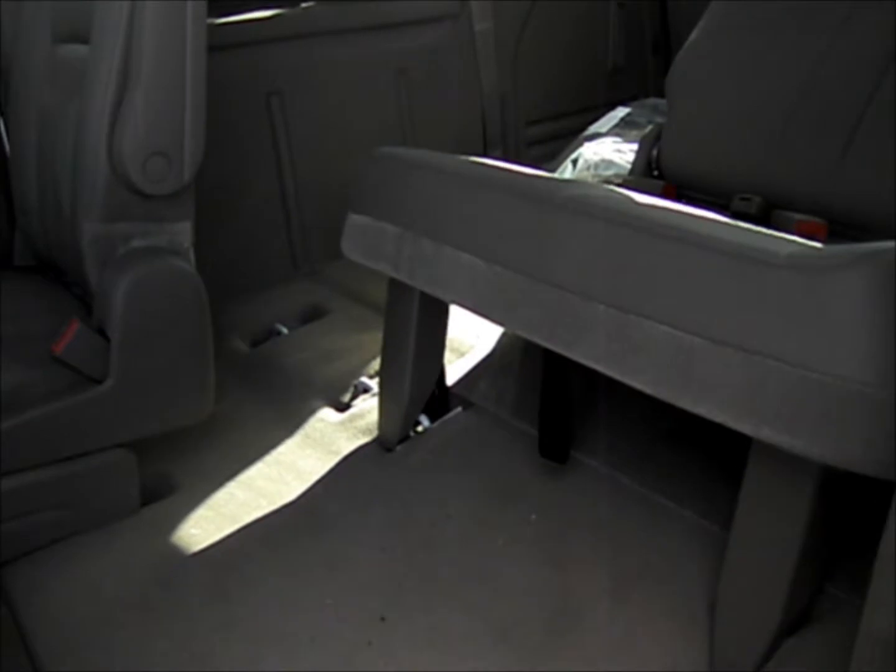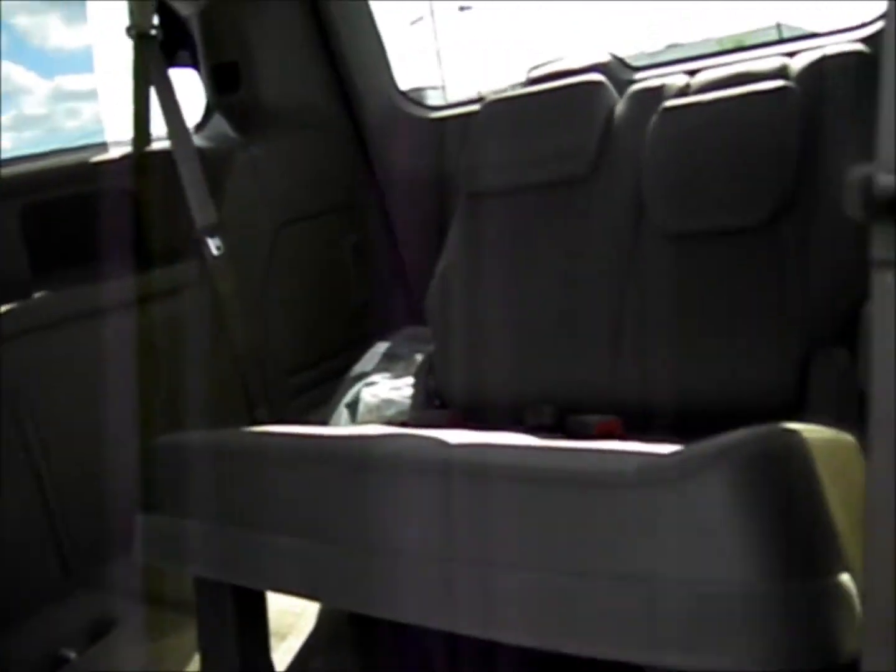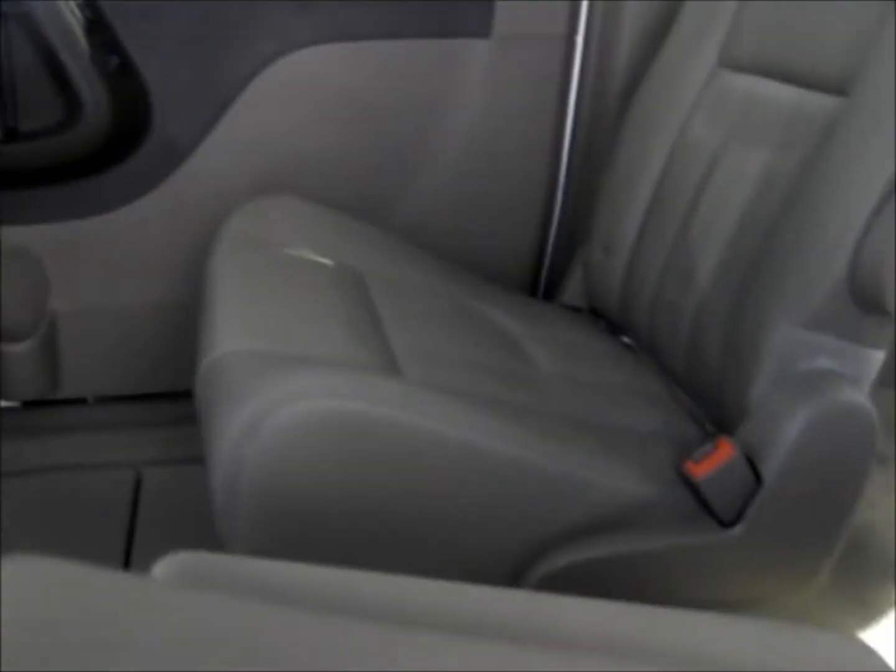To put it back up, just pull that handle up. When it's up, you have a big storage bin. Just hold that handle, lift the seat up, and lift up the headrest. You can also recline the seat and slide it forward and back. When you're not using the storage area you can fold this up to get better access into the rear row.